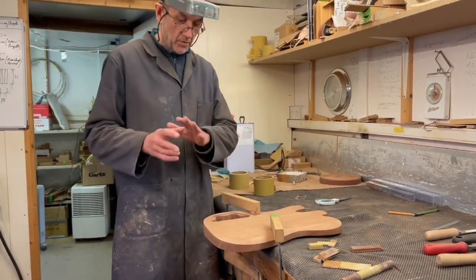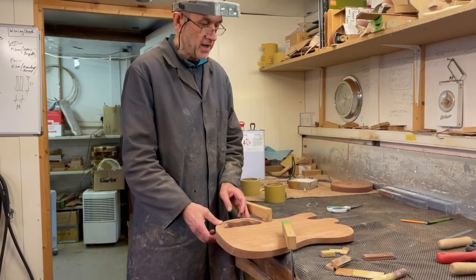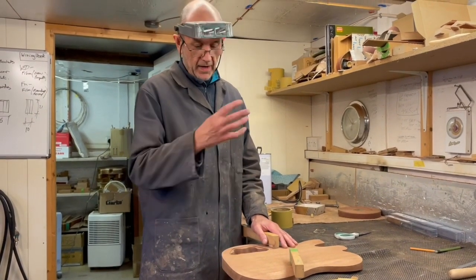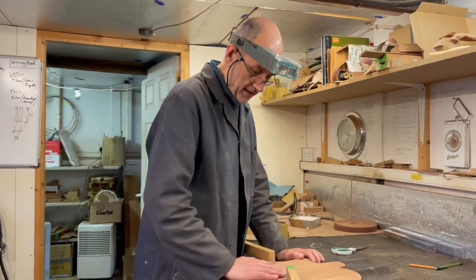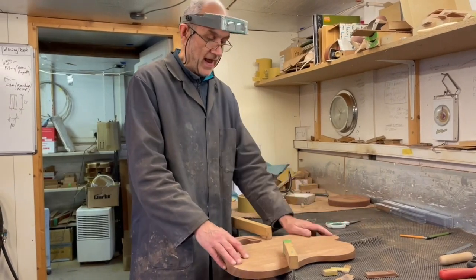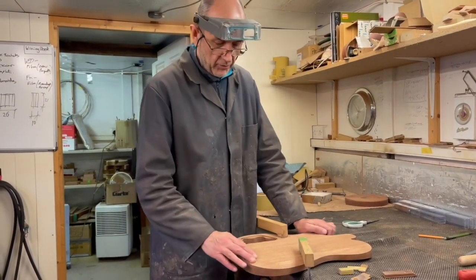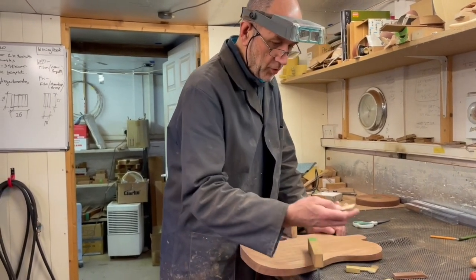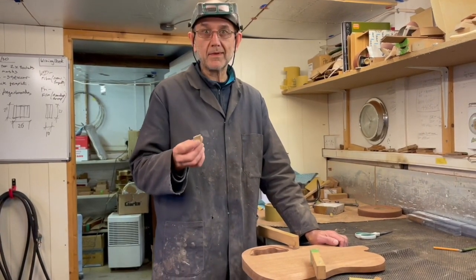Then we'll move on to the next stage, which will be putting the radiuses around these little sections — that will get blended in, but most of that will be done in the final sanding process when the guitar's together. There's no point in final sanding the body at this stage because I've still got to sand the neck and it all needs to be done at the same time. For now we'll just tidy this up a little bit. Normally I'd put a mask on at this point but as I'm talking I won't.